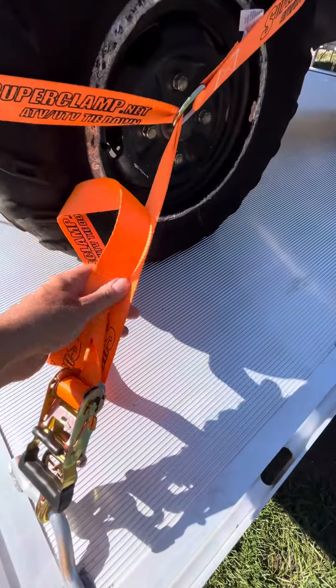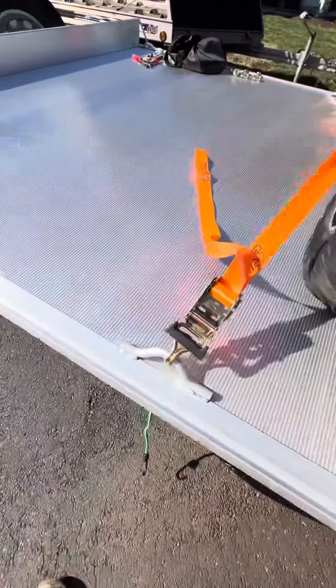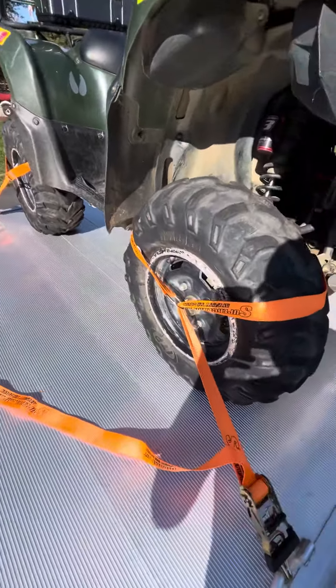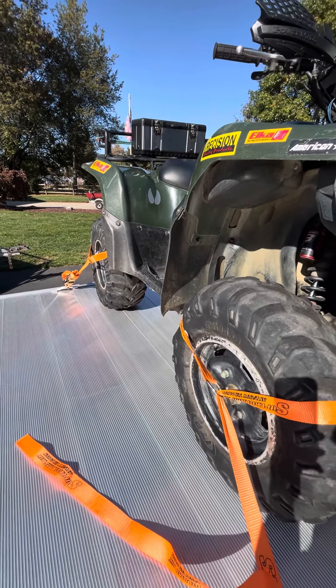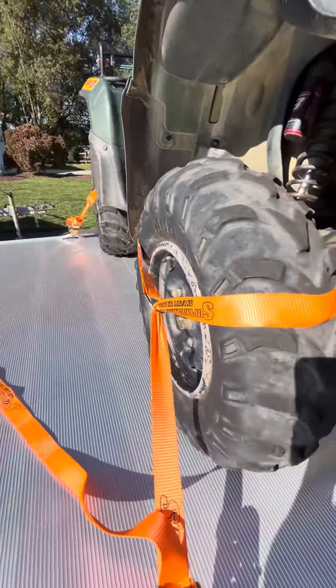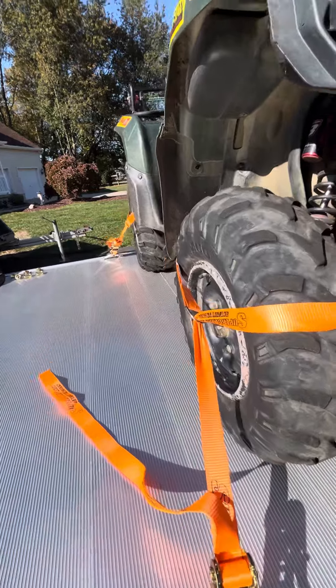I'll get a strap or something and just tie off the excess. I was concerned there wasn't going to be enough, but there's plenty. That one's pushed down pretty good, but if you give them a shake the whole trailer moves. Seeing a little compression in the tire, but that quad's not moving.